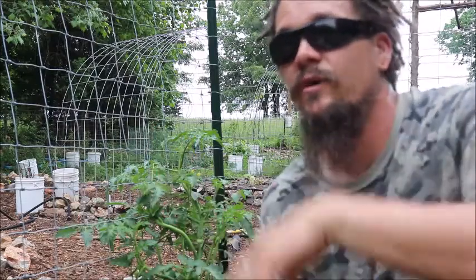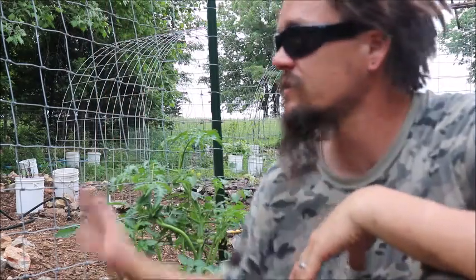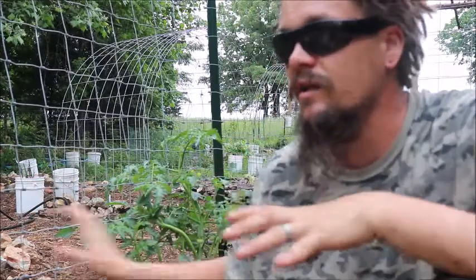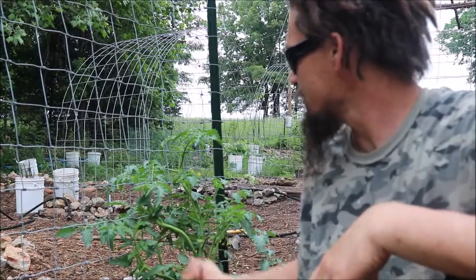Much like I'm doing here with this upright one. And by doing so, they just kind of grew up, the fruit would hang down, you could walk through it and pick it. And this year I've just got some other fencing, pretty tough industrial strength fencing that I'm just running upright and allowing the tomatoes to kind of bob and weave through as they grow.